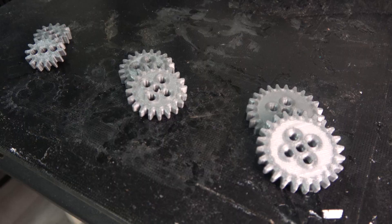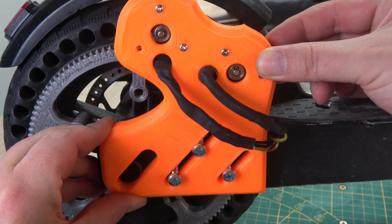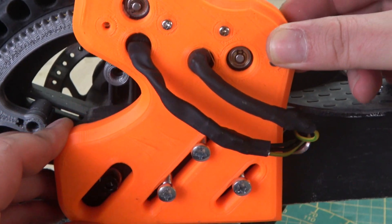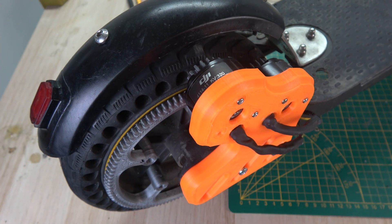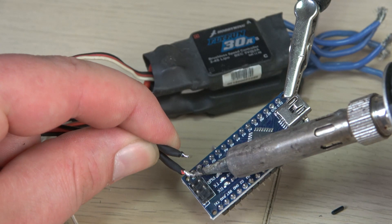And to be able to use the same motor mount for all tests, I designed the mounting holes as slots so it can easily be adjusted for the different gears we are about to try. With the motors in place and the gears mounted, the last thing we need to do is connect the electronics before we can start testing.